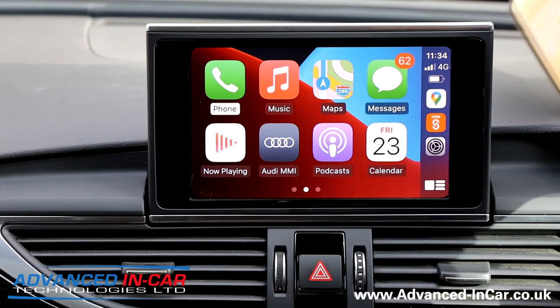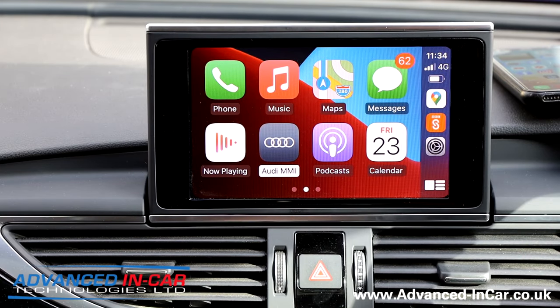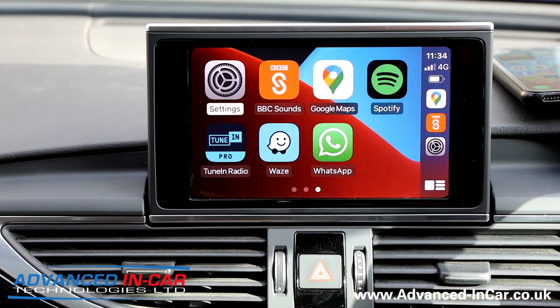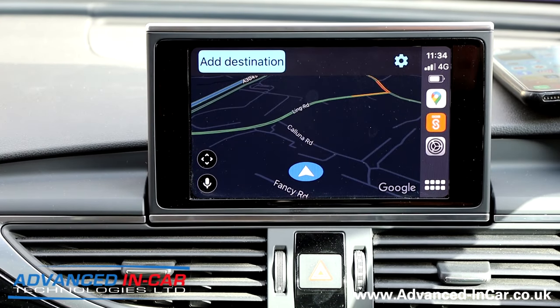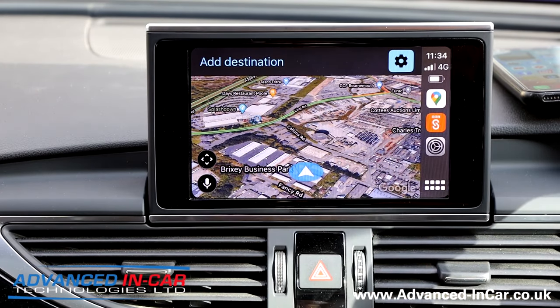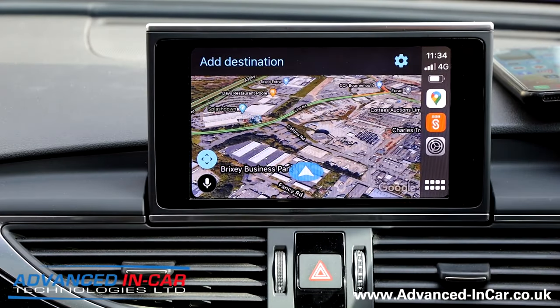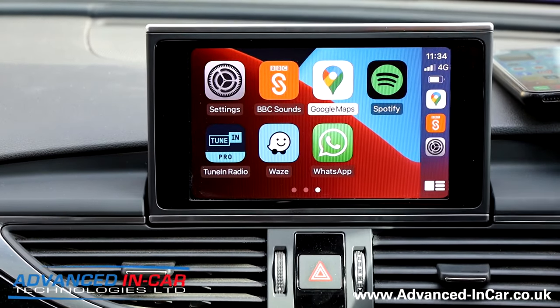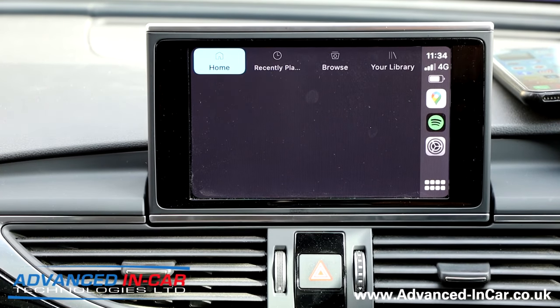I'll put my phone up here. We've got all the usuals: Apple Maps, Messages, Audi MMI, Calendar and all that. Google Maps is what people are mostly using at the moment, and you can do things like satellite mapping, zoom in and all that sort of stuff. This screen isn't touchscreen so you can't interact that way, but it's just making it more functional. Spotify again — you'll probably see some questionable music on there.